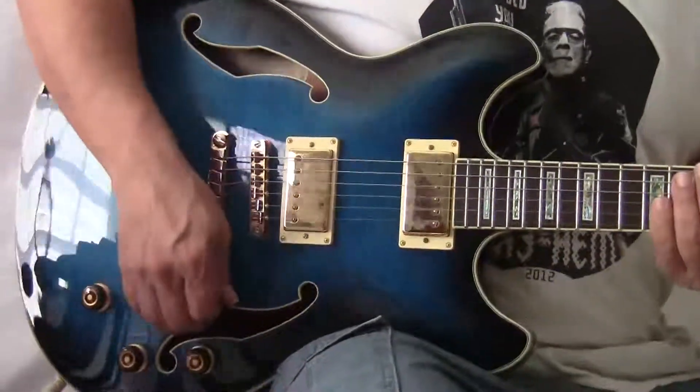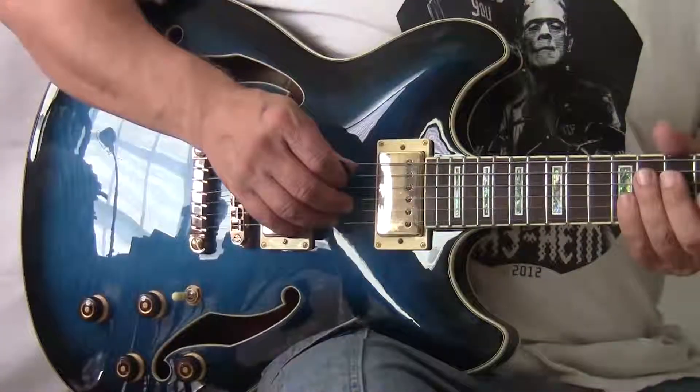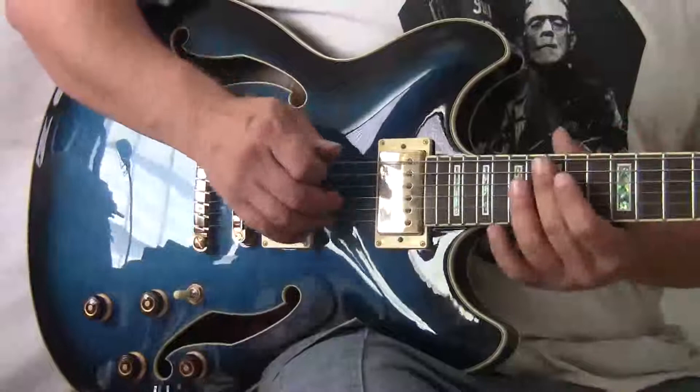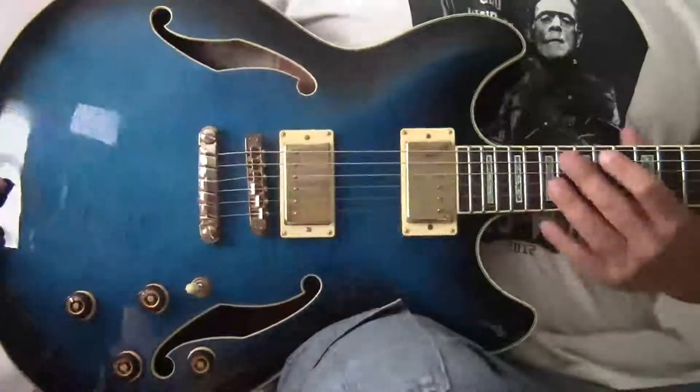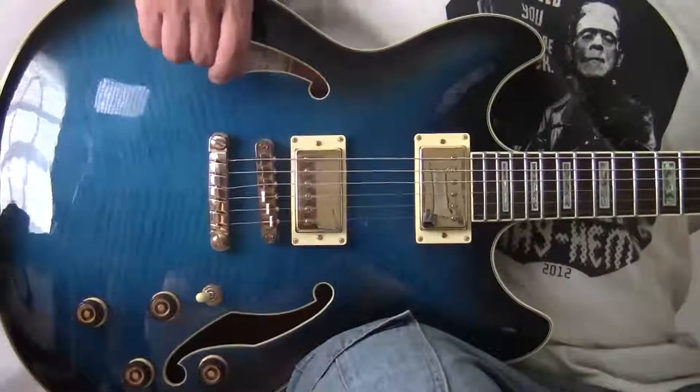Howdy days, ladies and gentlemen. Today we have our wonderful, yes it is, AS93 Ibanez guitar, an electric guitar, an archtop, whatever you want to call it.